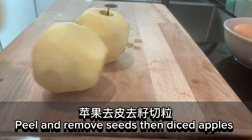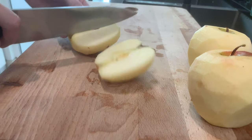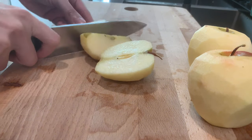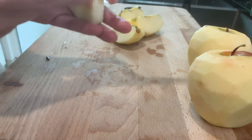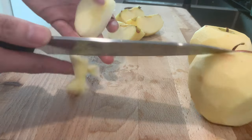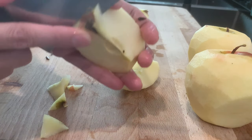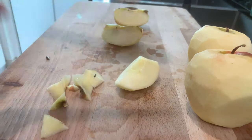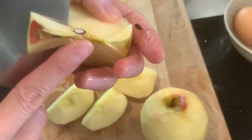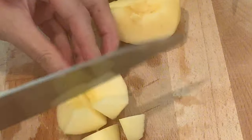Peel and remove seeds, then dice apples. Peel potatoes.